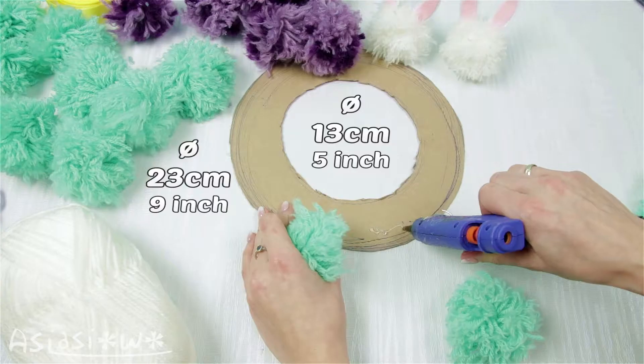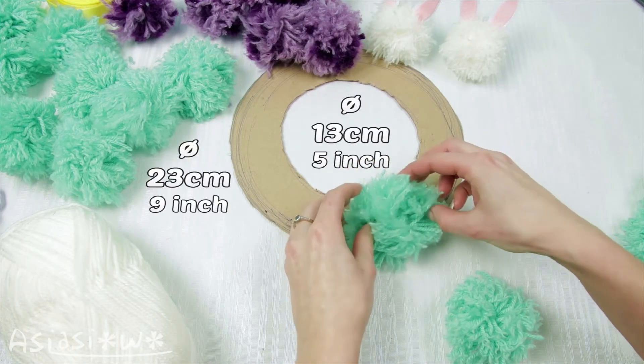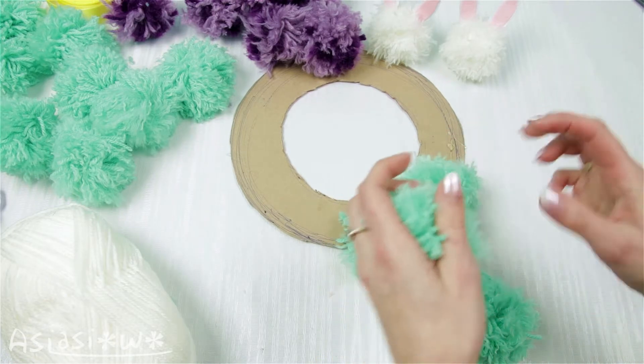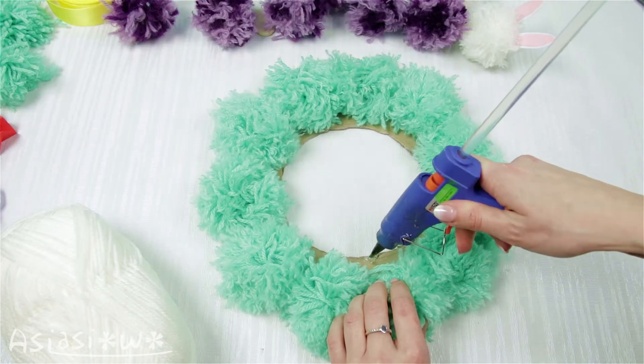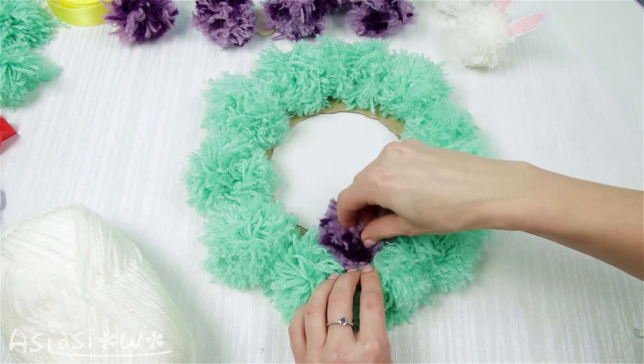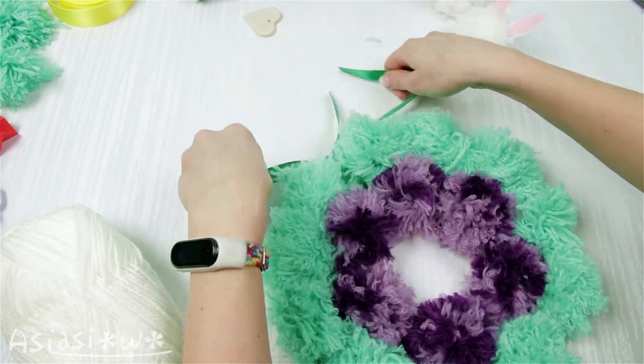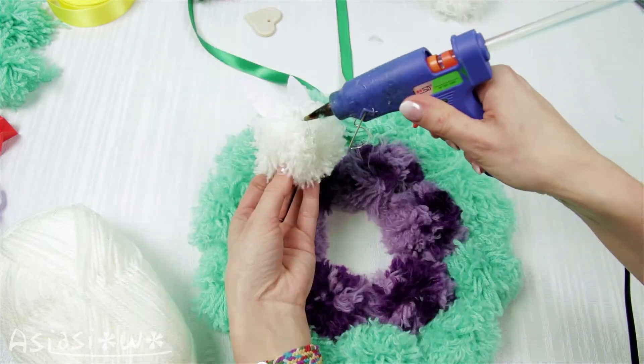Glue pompons to the cardboard. Tie a ribbon. And add the bunnies.